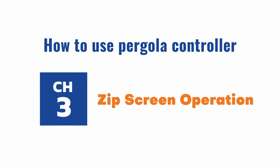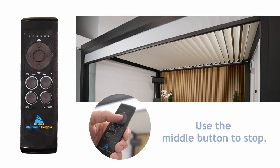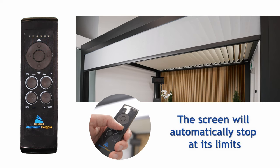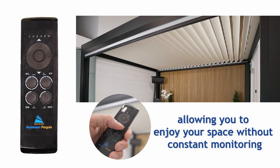Channel 3: Screen Adjustment. Press the downward key to lower the screen. Use the middle button to stop, and press the up key to raise it. The screen will automatically stop at its limits, allowing you to enjoy your space without constant monitoring.